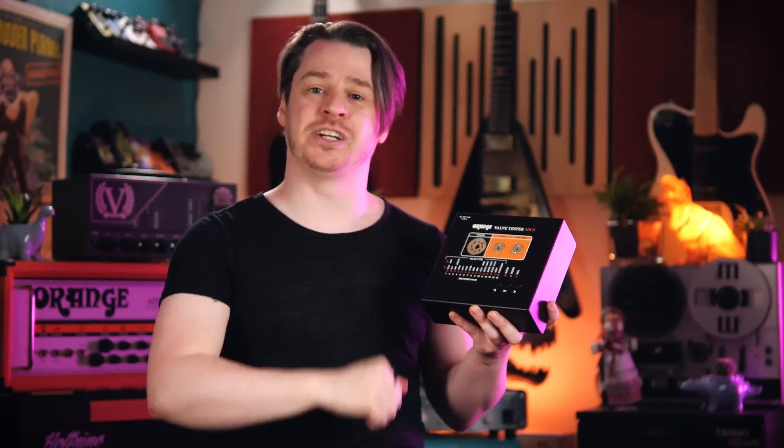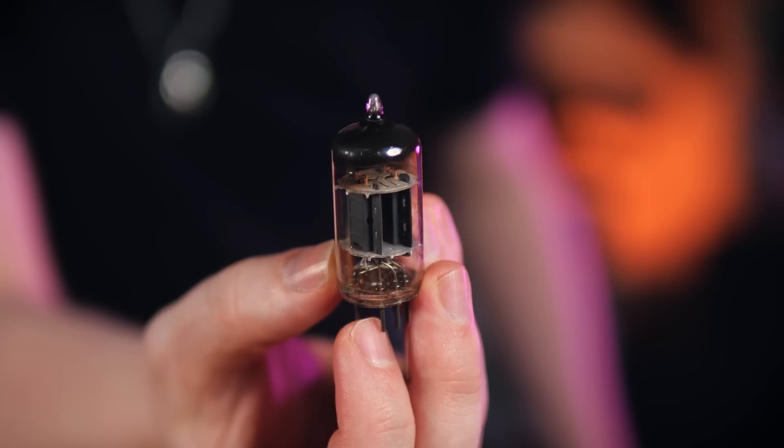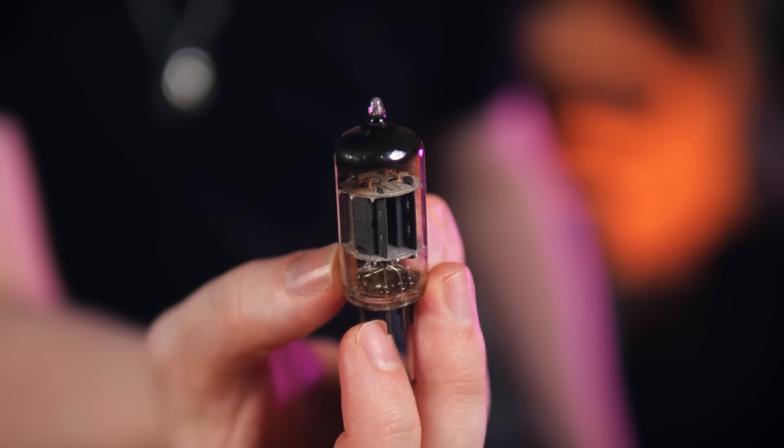Naturally, you'll find purchasing links for this valve tester in the description of this video. And if you'd like to see more content about valves in the future, then leave me a comment with something you'd like to know about these hot glass bulbs. That's all for now — keep it loud and stay safe.